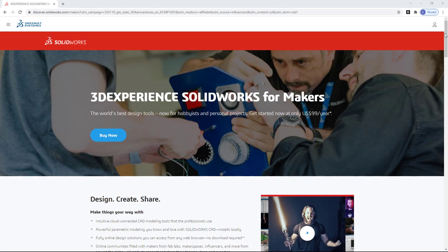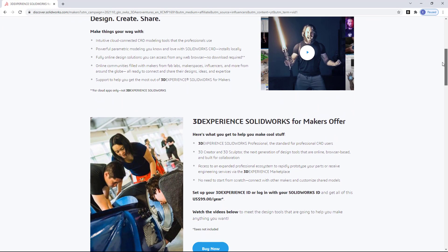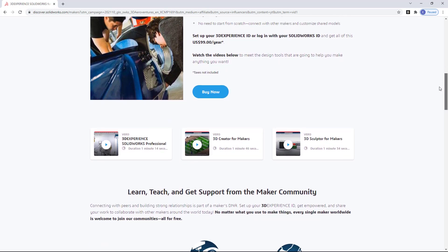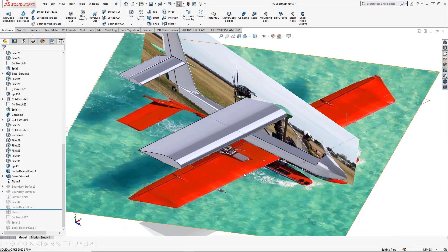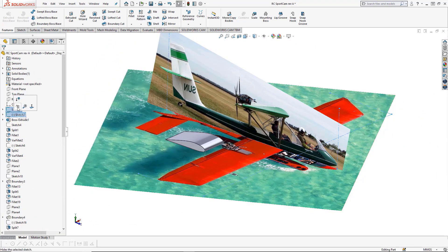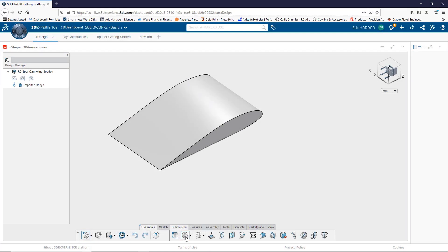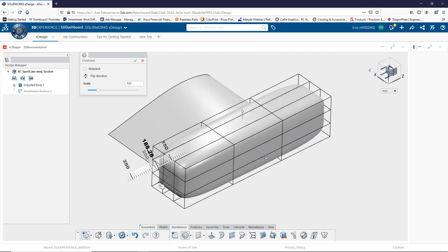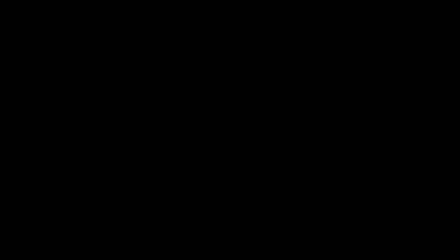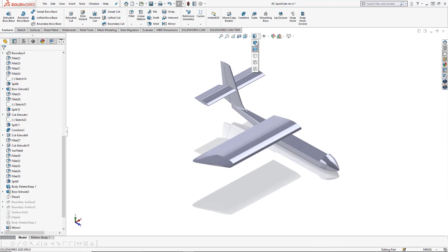Before we get to today's video, I'd like to tell you a little bit about our sponsor, SolidWorks, and a really exciting new product they're offering. This year, SolidWorks announced they're making their design software available to makers and hobbyists for personal projects for only $99 per year. 3DEXPERIENCE SolidWorks for Makers includes the latest version of SolidWorks Professional, which is the locally installed software that I use for all of my designs, as well as their web-based software, 3D Creator and 3D Sculptor. For my viewers, SolidWorks is providing a limited time 20% discount offer — check out the link in the description below. Thank you to SolidWorks for your sponsorship, and now back to the video.